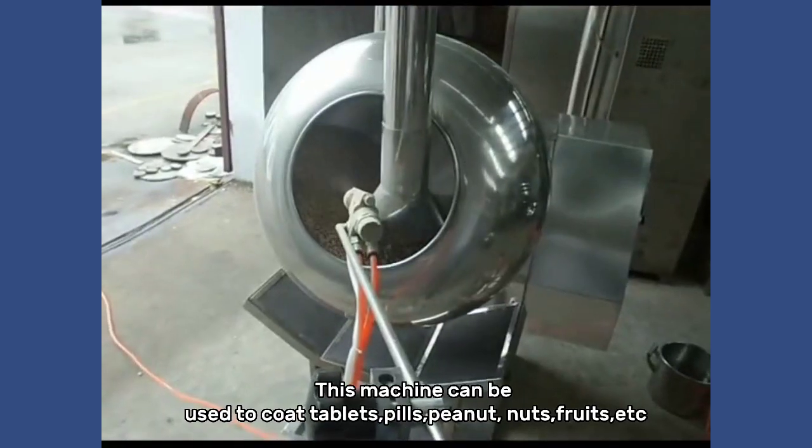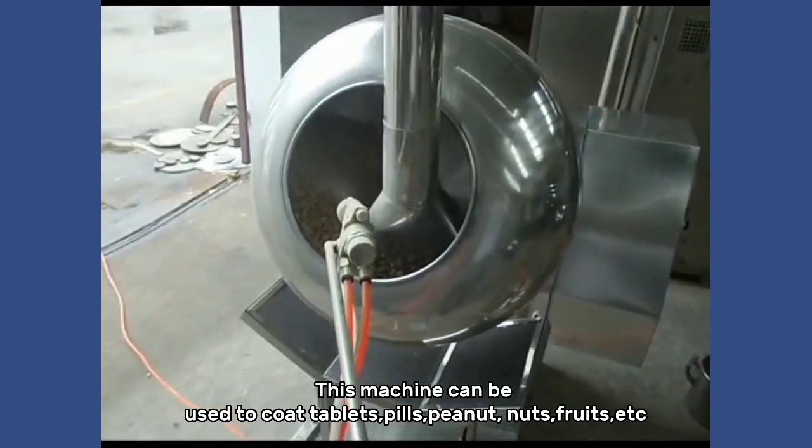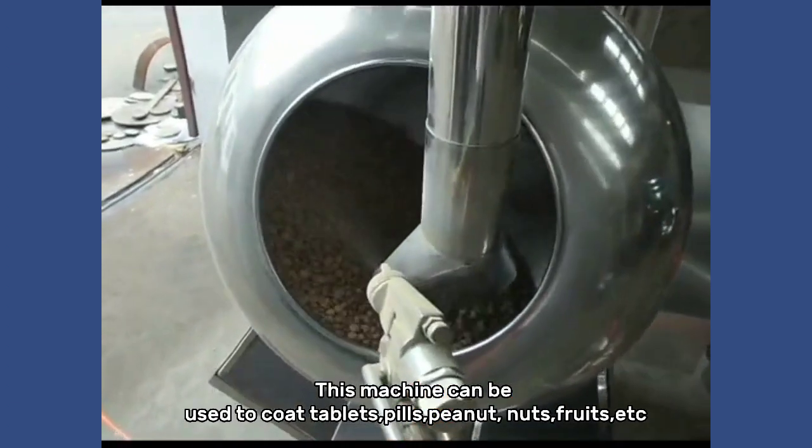This machine can be used to coat tablets, peels, peanut, nuts, fruits, etc.